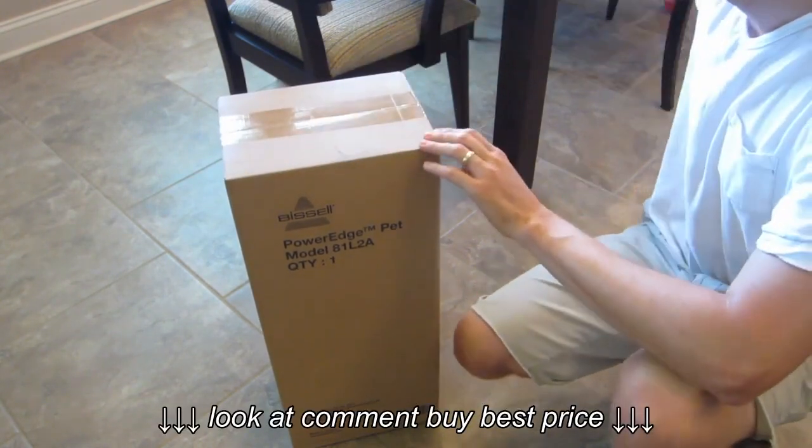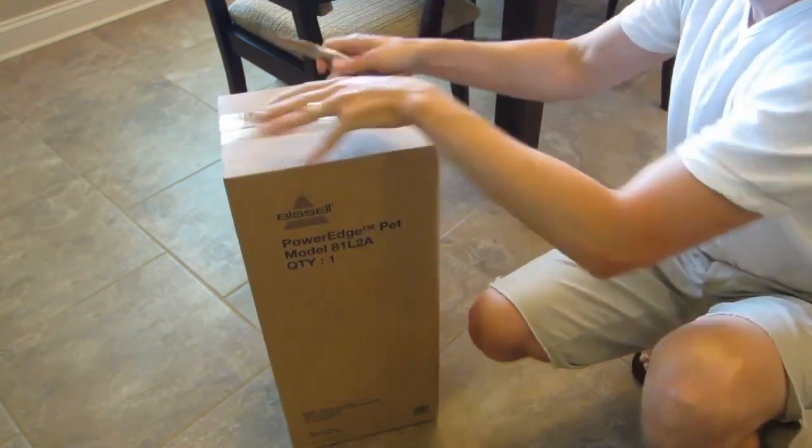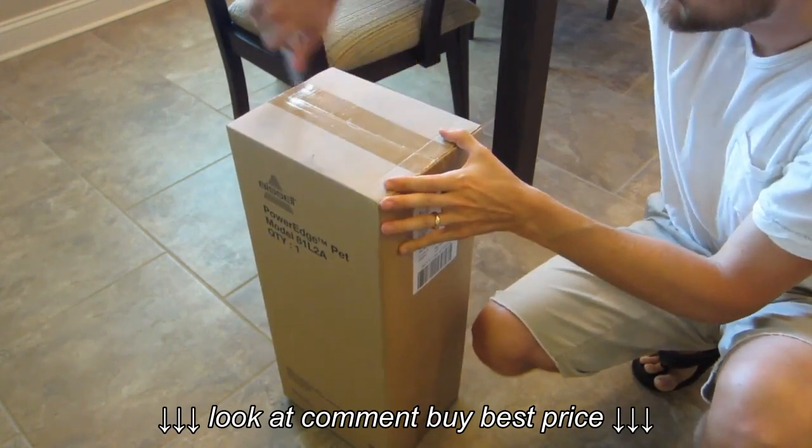You can see here it comes in a pretty bland box. So anyways, let's cut it open and unbox it and see what we got.